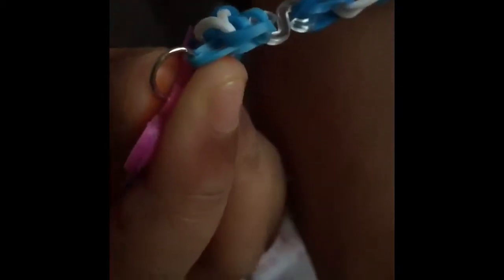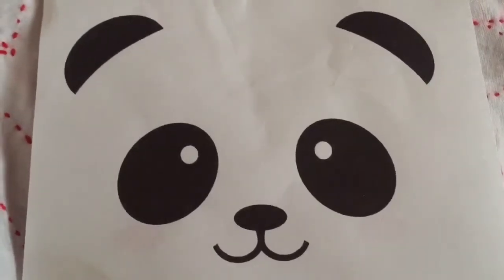All you need to do is with this hook, you just need to hook it onto one of the loom bands. Like, comment, subscribe and share.